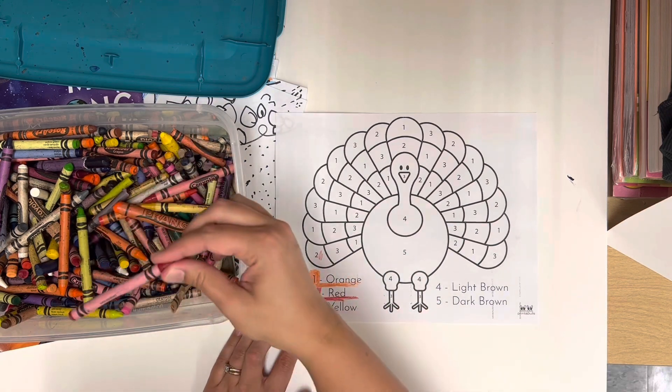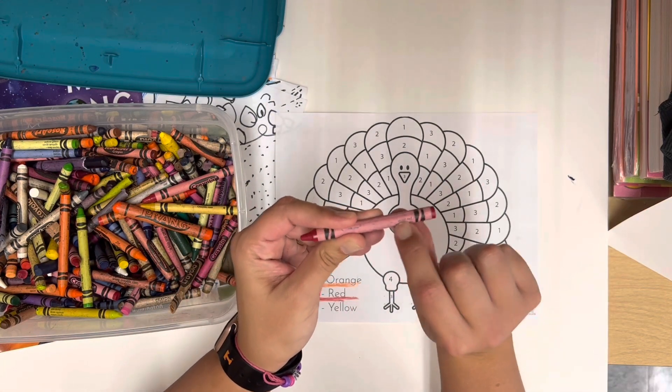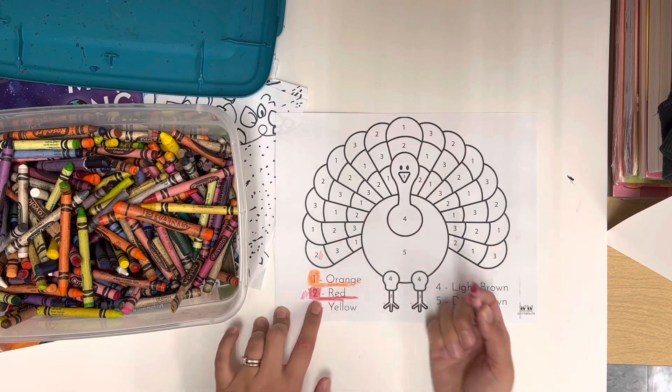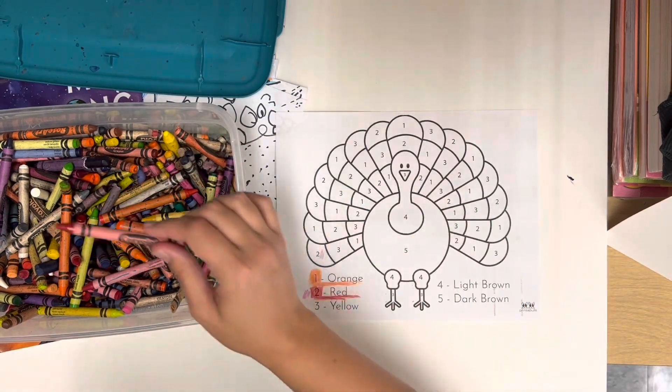Now I just want to show you — that crayon said red, but this one says something different. It does have the word red, but it has violet in front. So this color is not going to be the same as a true red. Be sure that you find a crayon that says just red when you're coloring red.